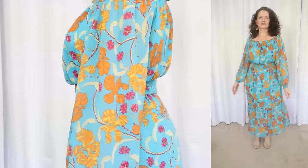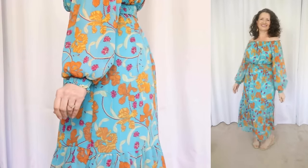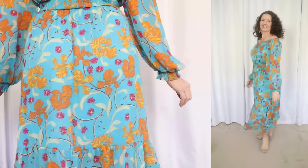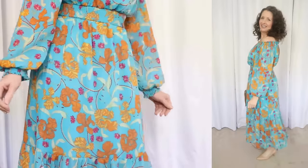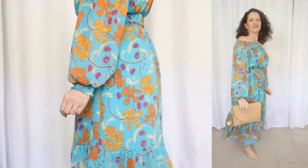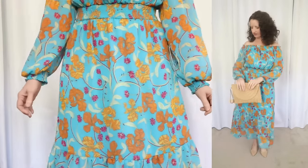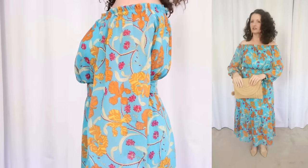This flirty dress has smocked elastic at the neckline, waist, and cuffs. It does have a fully lined bodice with sheer blouse and sleeves. The skirt is lined to the knee, and then the flounced hemline is sheer, which I think is so pretty. It's very light and breezy with a beautiful drape. This dress can also be worn on or off the shoulder. I personally find that the Sofia Vergara line runs slightly small, so I always go up one size.